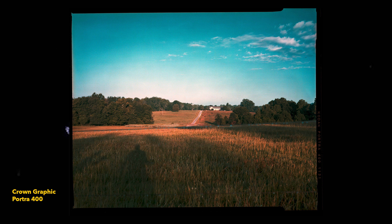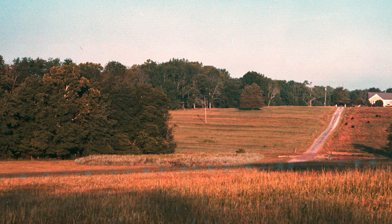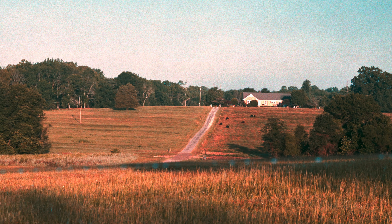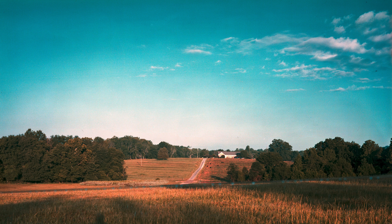I'm super happy with this image. I'm not exactly sure what the horizontal dots are in the middle of the frame — I think that has something to do with my development or how I let the film dry. Maybe someone can chime in in the comments. But the biggest takeaway is that I don't have any light leaks, so I don't have to fix this camera. Thank you guys so much for watching, and I'll see you very soon.